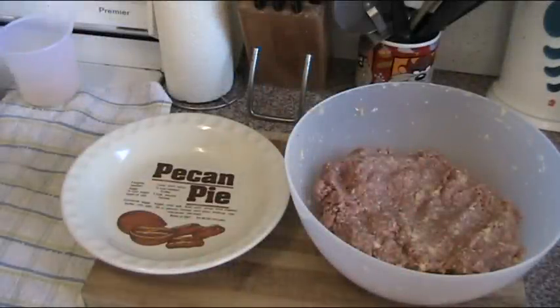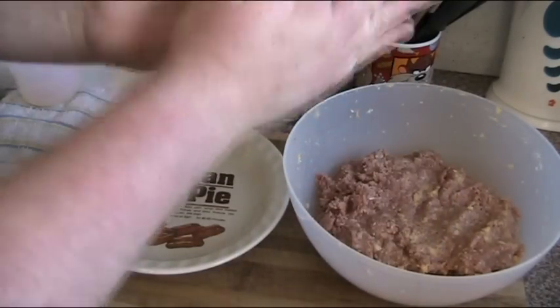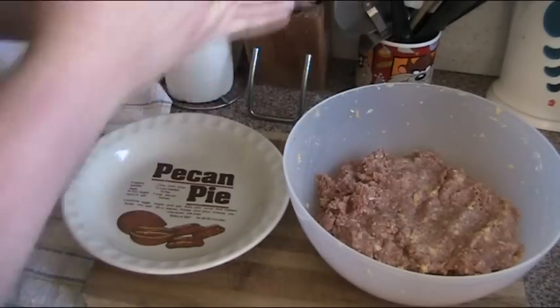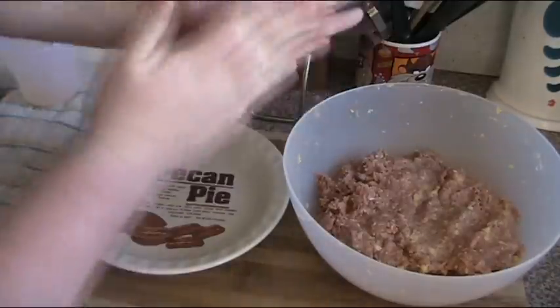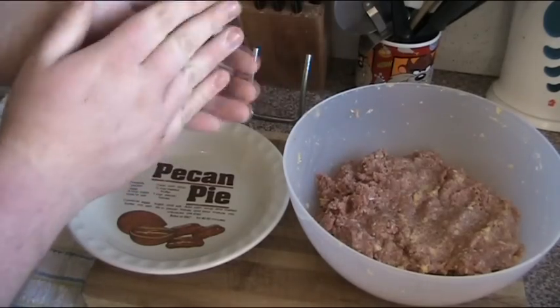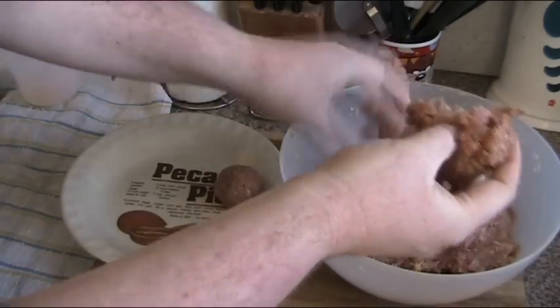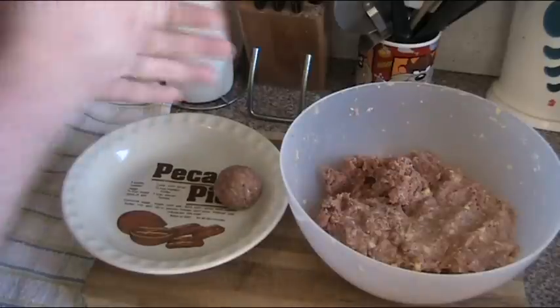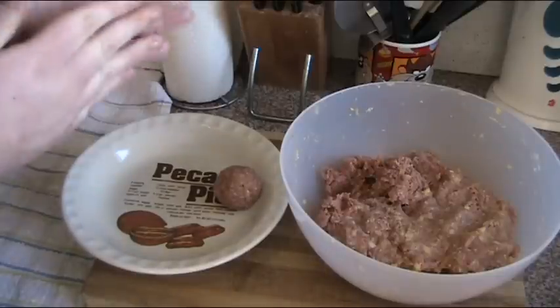Just mix that all together until it's completely combined. Now our mixture is combined — all we need to do is start making our meatballs. We're going to take small amounts of the mixture, about a tablespoon's worth, and just roll it together in your hands until it's completely combined and made into a nice meatball. It's a nice decent-sized meatball — pop it on a plate and keep going. Once you've made all your meatballs, pop them into the fridge for about 15 minutes until they're nice and firm. During this time the egg and the breadcrumbs will help bring the meatballs together so they won't come to pieces when you try to cook them.